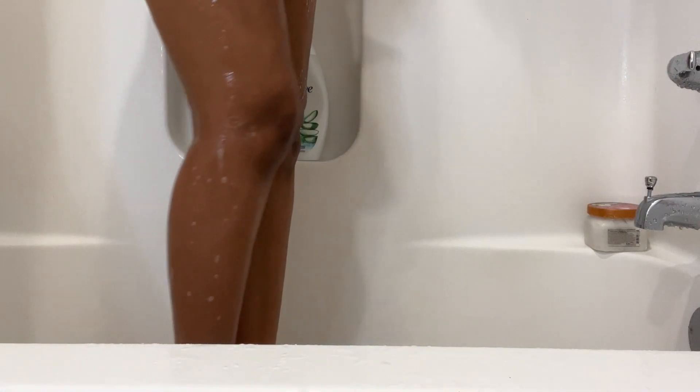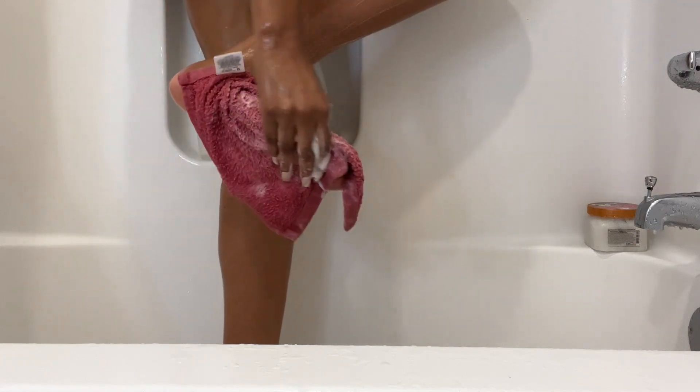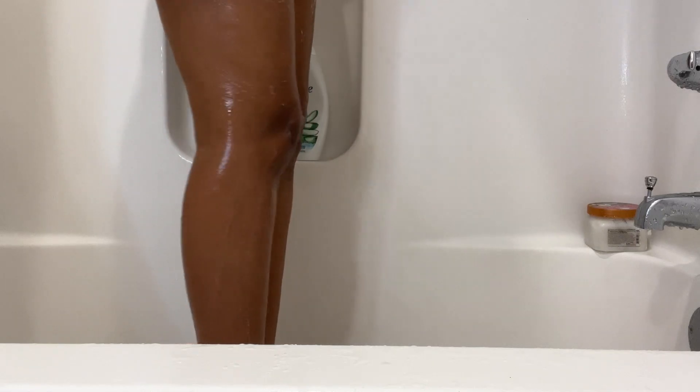I also really like how this soap lathers up. For it to be a baby wash I feel like it lathers up very nicely, so I would definitely recommend just trying a baby wash.